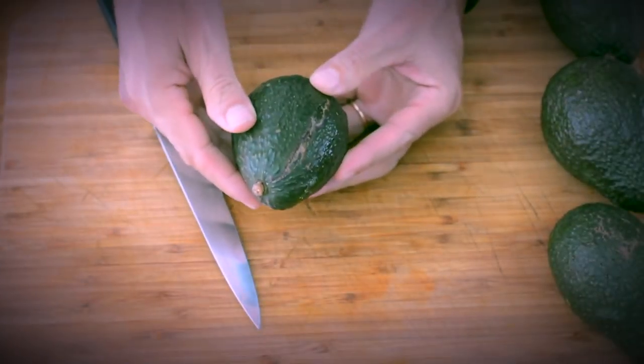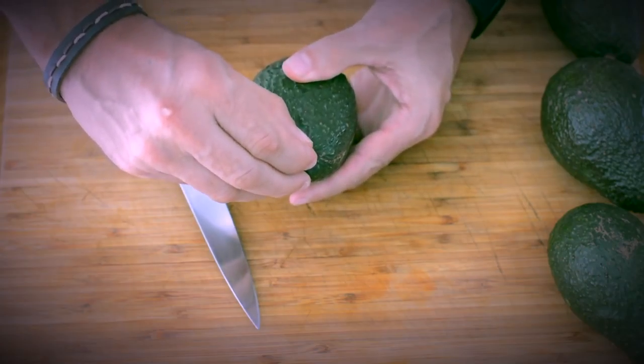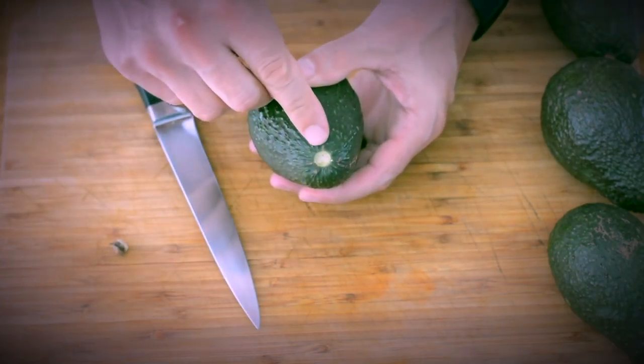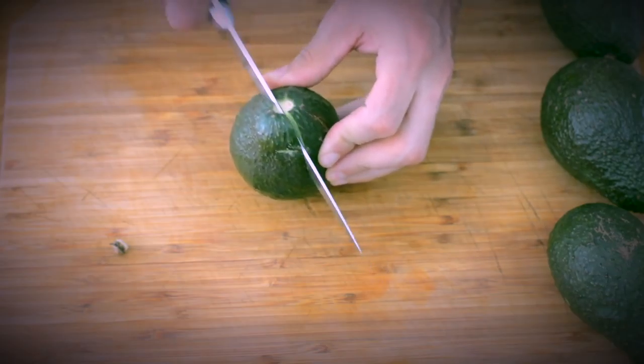The first thing you want to do is apply gentle pressure with your fingers — it must be firm, not rock hard and not mushy. Next, remove the little stem and take a look at the color inside, which must be green and not brown or black.